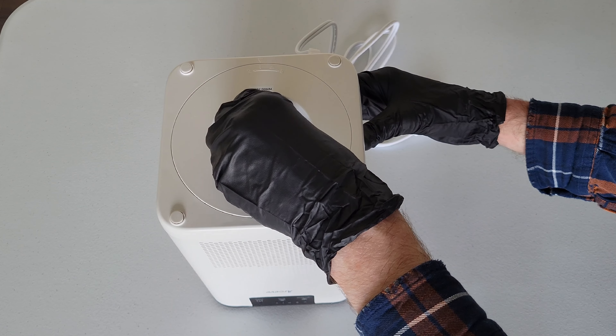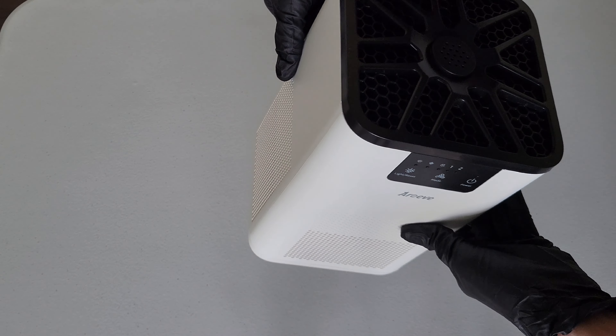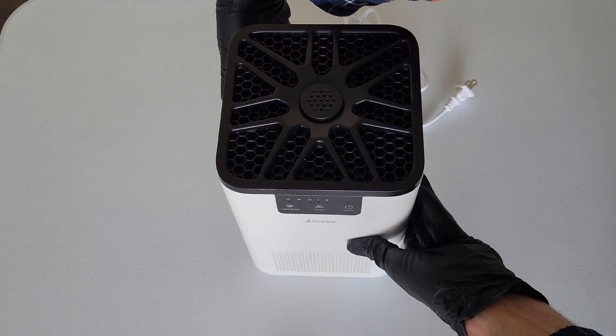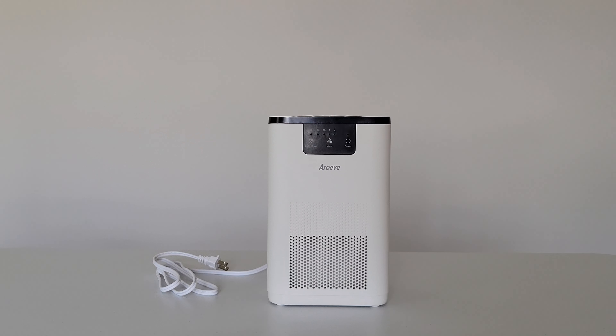Now I'm going to gently lift up the air purifier, turn it over, and gently set it back down. When you're all done, just make sure that you clean up the area where you were cleaning the air purifier and the air filter.